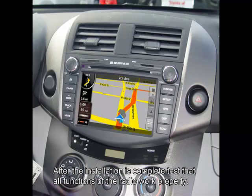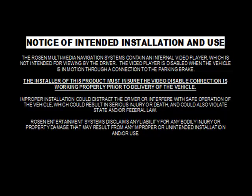After the installation is complete, test that all functions of the radio work properly.